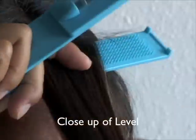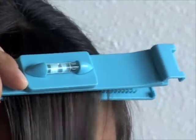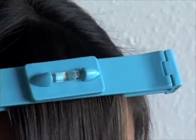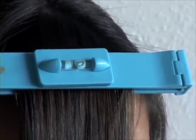Here's a close-up version. First, gather all the bangs, clip the Kriya Clip closest to the root, and wait until the bubble slowly adjusts itself into the middle. If you need to, you can slightly tilt so it goes into the middle. Then slide down to desired length.